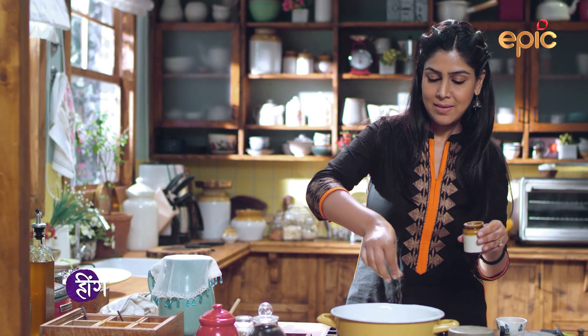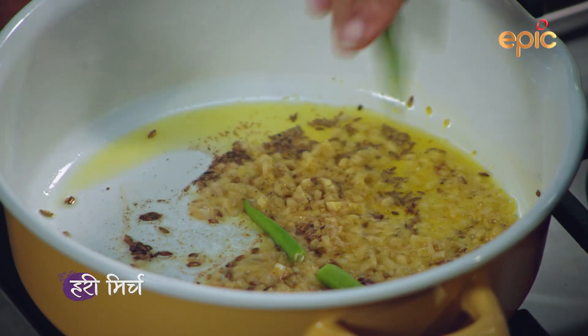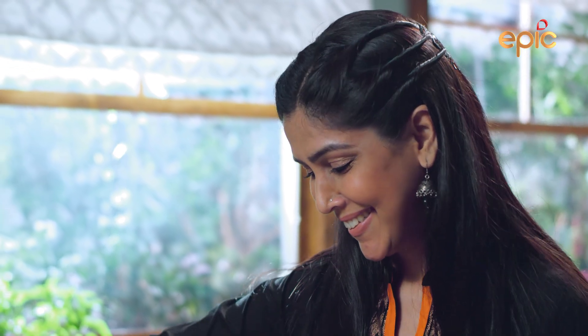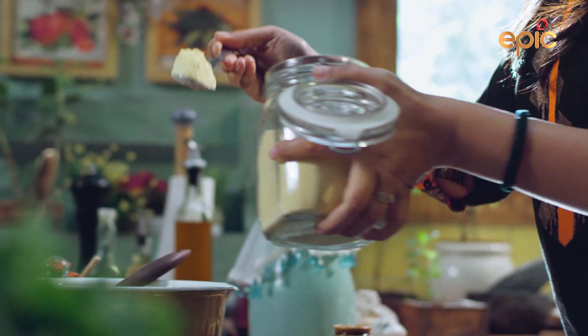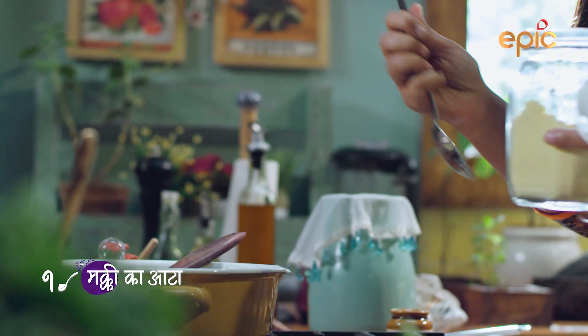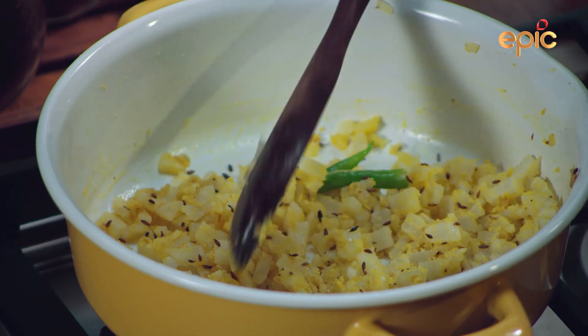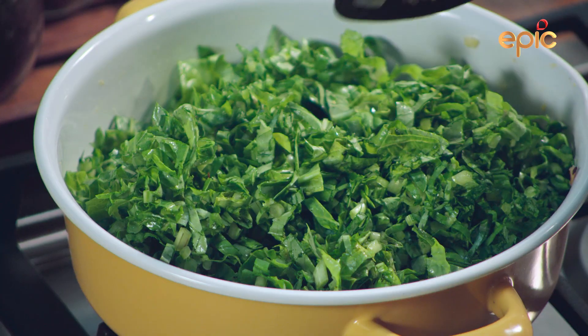You need to add one teaspoon of milk. Now let's put the milk in it — mooli and palak.